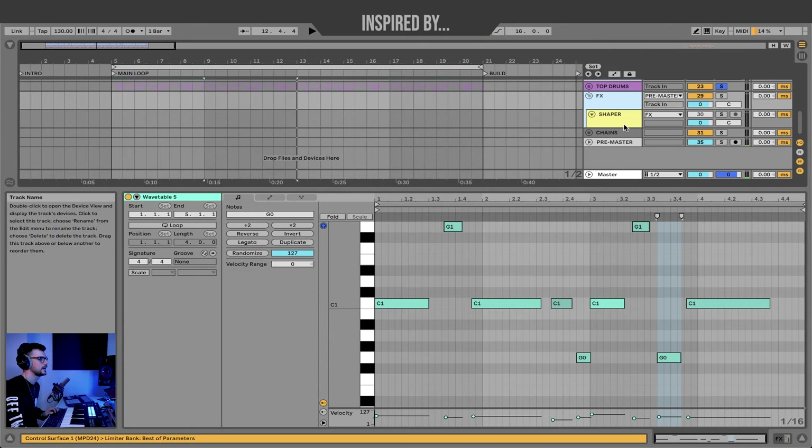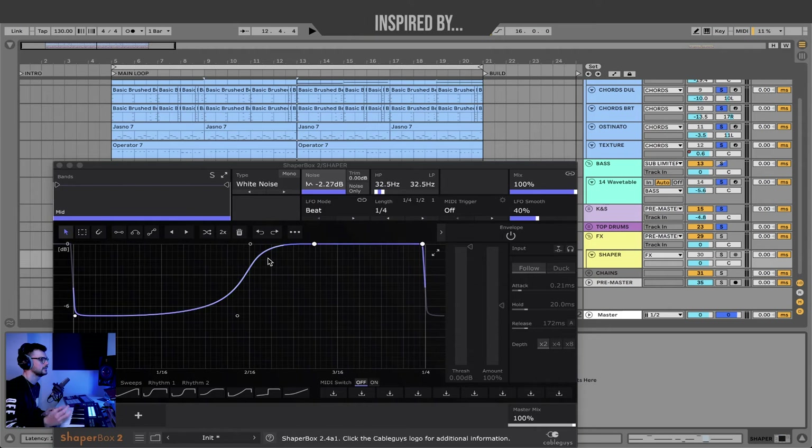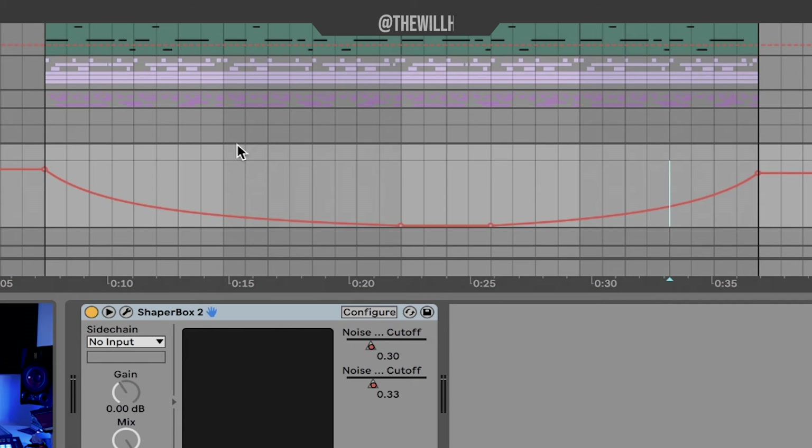And then finally I just have an effects group with Shaperbox on it. The Shaperbox is just creating this kind of sidechain noise that I'm using as a rise and hit. To make it a nice whole loop, I've just made sure to draw that automation up at the end of the loop so that it makes a nice perfect circle.